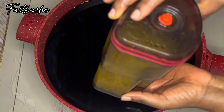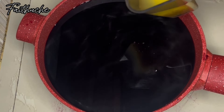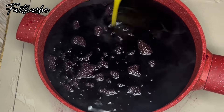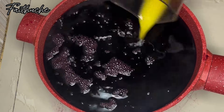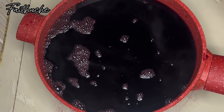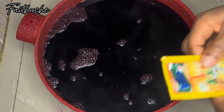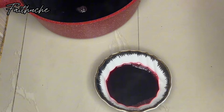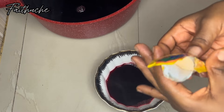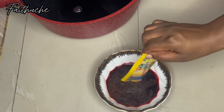Next I'm going to add my pineapple juice. When adding your juice, please try as much as possible not to add it when the zobo drink is still very hot, because we don't want to kill the vitamins present in our pineapple juice. I try my best to make sure the drink is cold enough so the vitamins are preserved — you want to do the same.